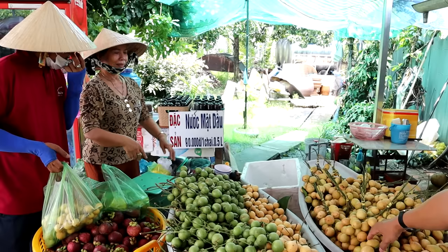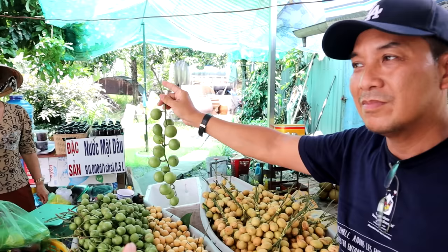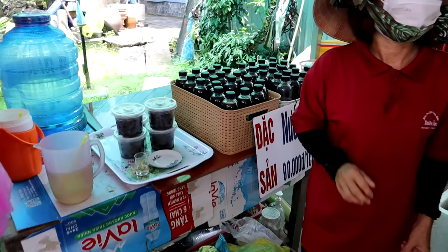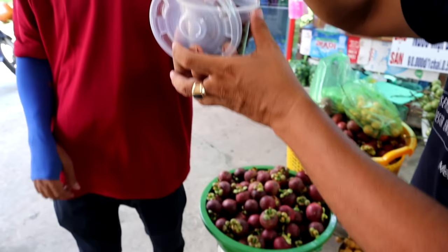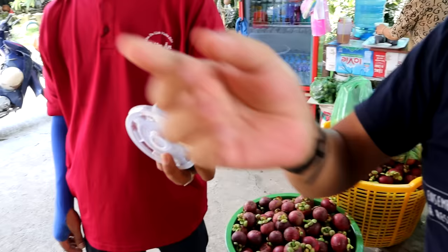A market vendor explains: 'The wine is from the green one. What's in the Tupperware? That's jam from the little tree there.' Oh, it's gooseberry — they sell this too. 'You can try — very nice! Very cheap, 50,000 for the box.'